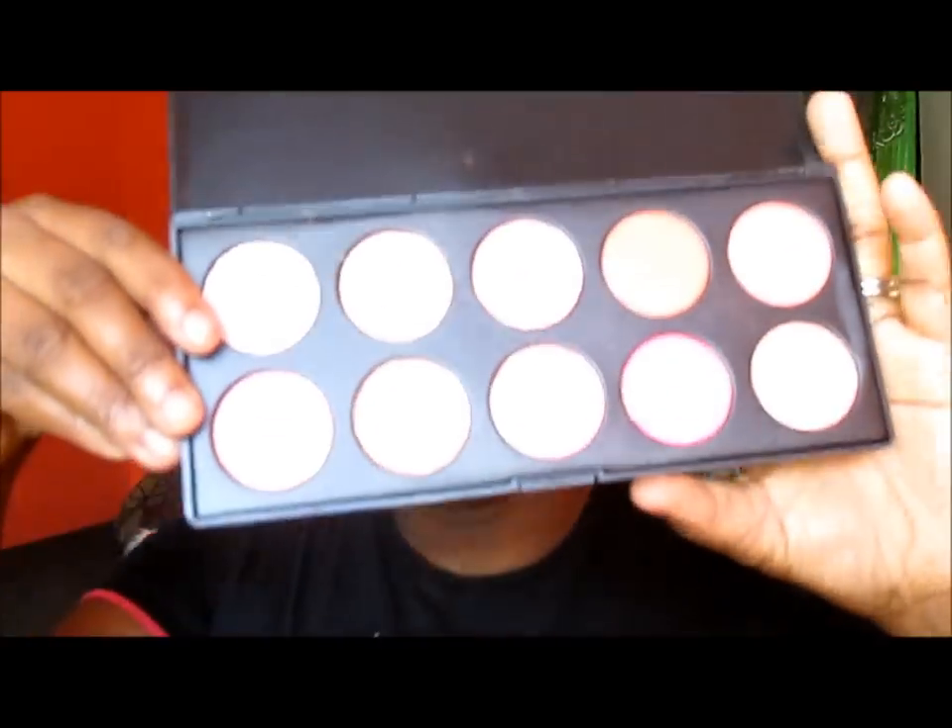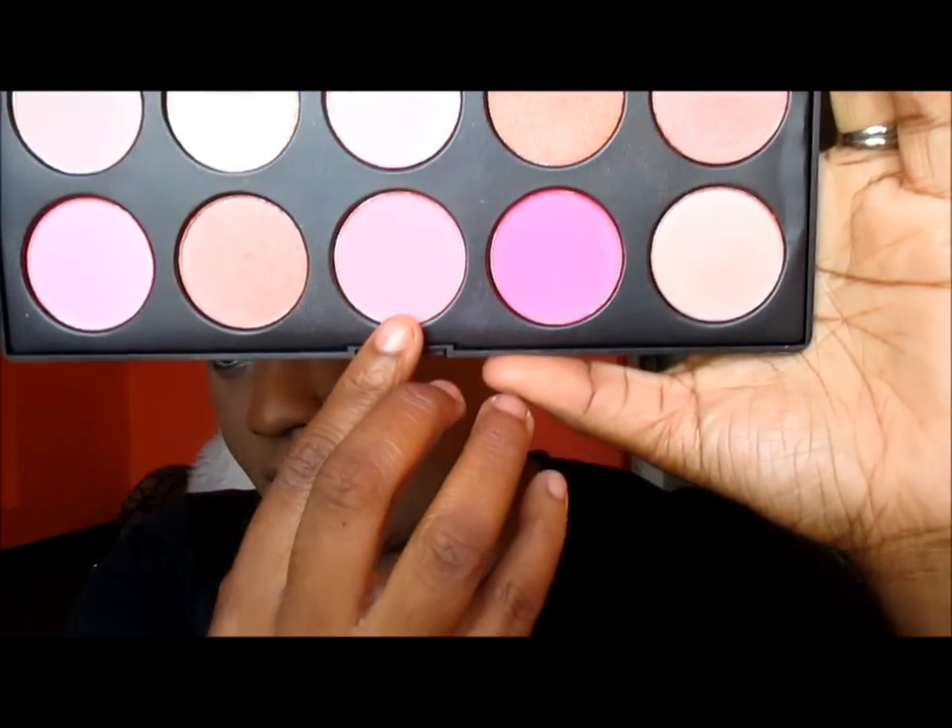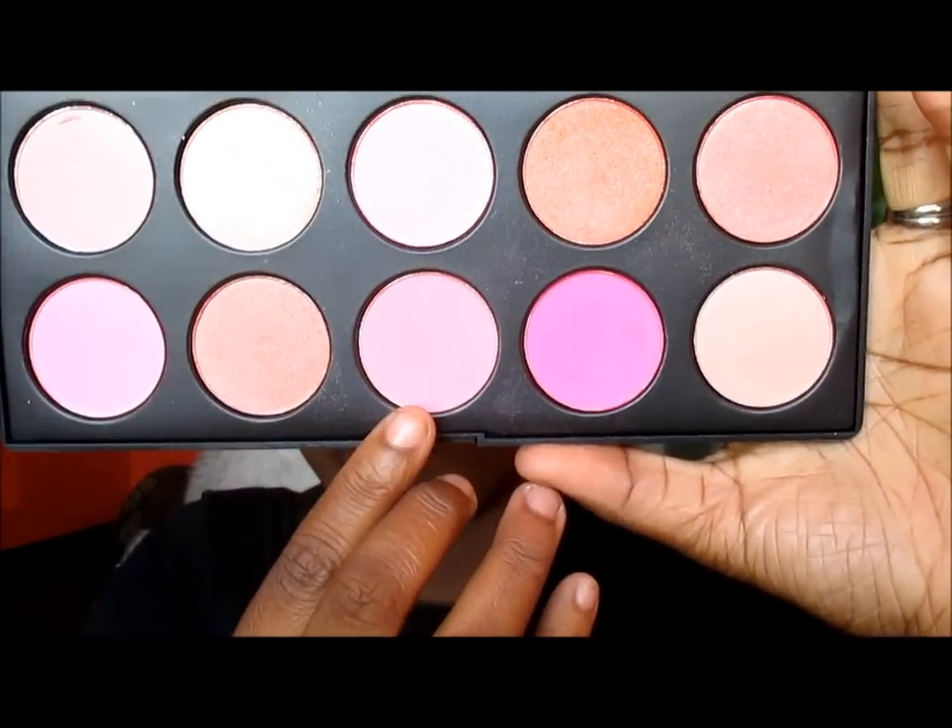To finish off this look I'm going to take this blush right here and I'm going to just apply that to my cheek area.